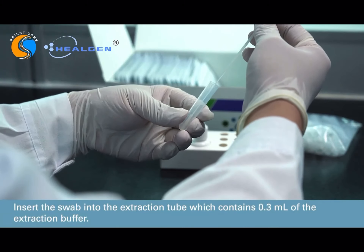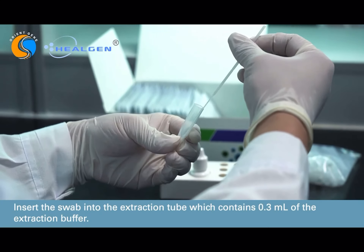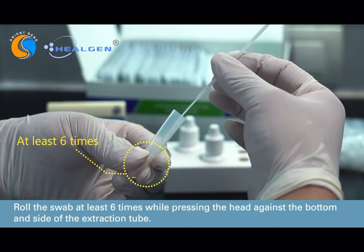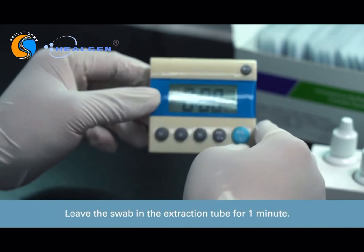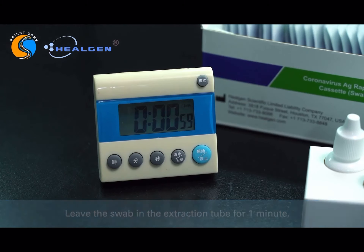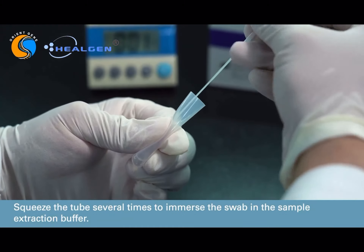Insert the swab into the extraction tube containing the 0.3 milliliters of extraction buffer solution. Rotate the swab at least 6 times while pressing the head against the bottom and side of the extraction tube. Leave the swab in the extraction tube for 1 minute. Squeeze the tube several times to immerse the swab in the sample extraction buffer.